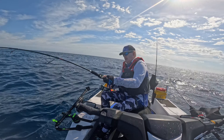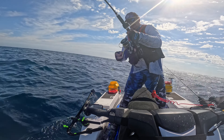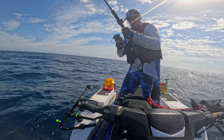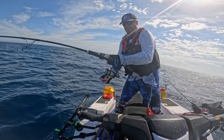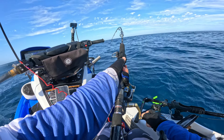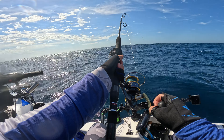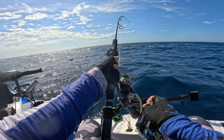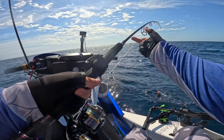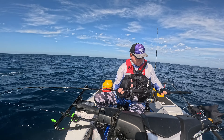Coming up from 80 metres is always a bit tricky. I just want to turn my ski around — that's better. I think it's an amberjack. Yeah, nice little amberjack! I think the legal size is 75... or is it 50?